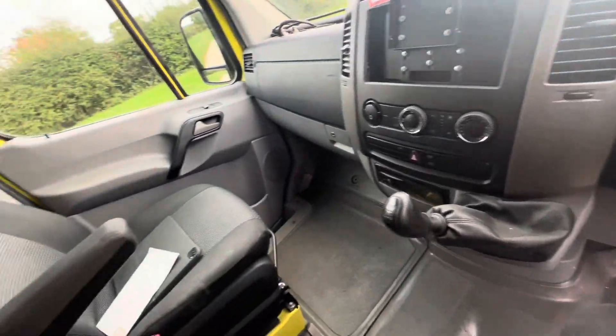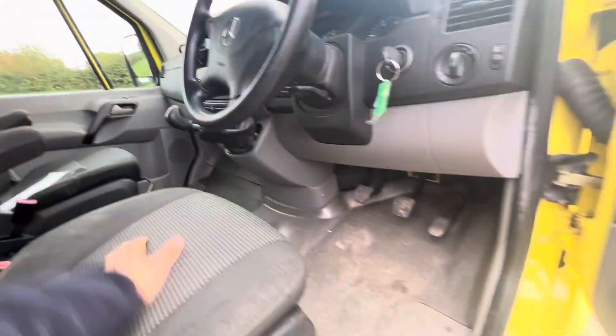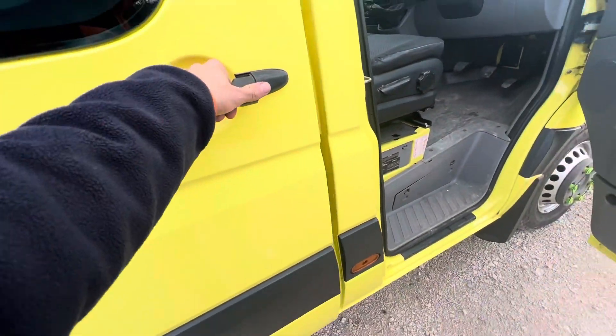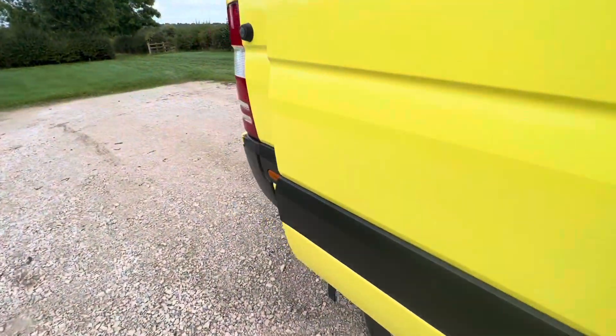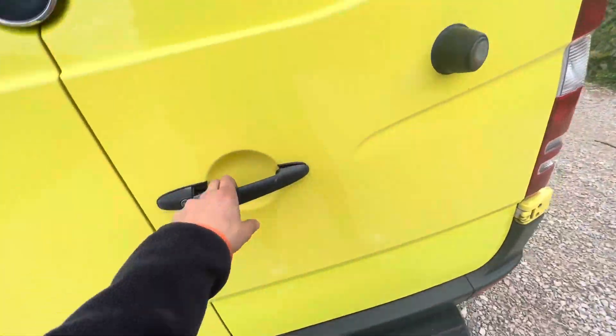Or indeed, you could probably use it as a crew van, but you wouldn't be able to carry much else. It's in spectacular condition. I quite like the setup — it's a twin side loading door. Proper crew cab, factory Mercedes job.